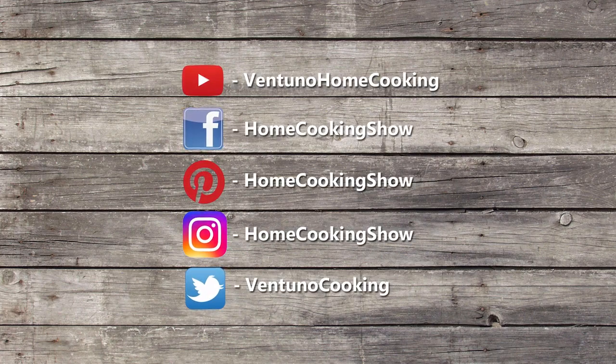Garnish it with some fresh grated coconut. There you have a healthy option for a poriyal — do try and enjoy! Subscribe to our YouTube channel and also follow us on Facebook. We'll see you next time. Bye!